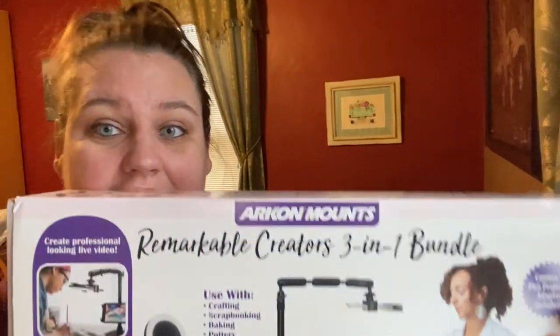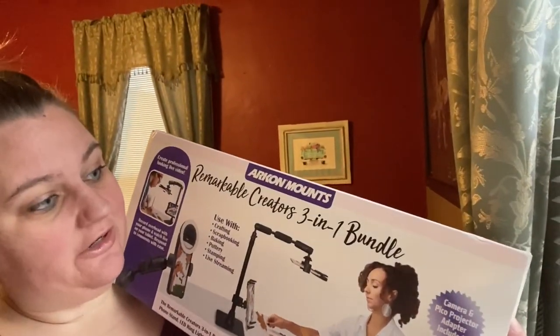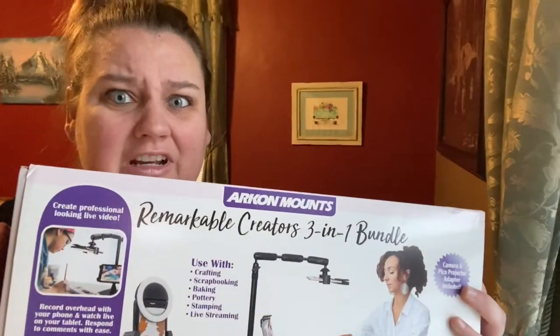Final thoughts: I love this. I think this is one of the best purchases I've made in a long time. Here is what the box looks like — Archon Mounts Remarkable Creators 3-in-1 Bundle. You can get it on their website; I got mine on B&H Photo. I love that it's simple, not complicated, and very sturdy. I love the ring light that comes with it and the iPad mount that comes with it. It just works with every single thing that I wanted to do with it. I hope this was helpful and you can see if this is a product that might work well for you. Thanks for watching — I'll see you in the next one.